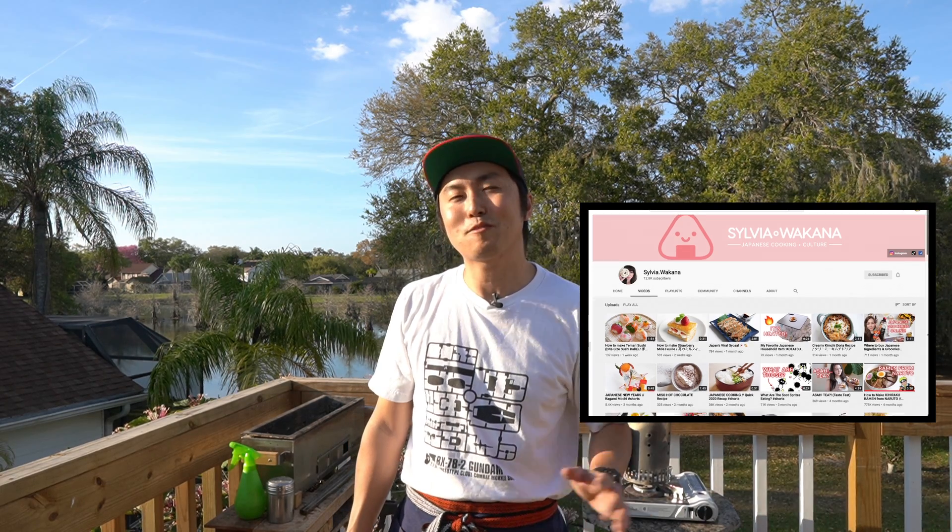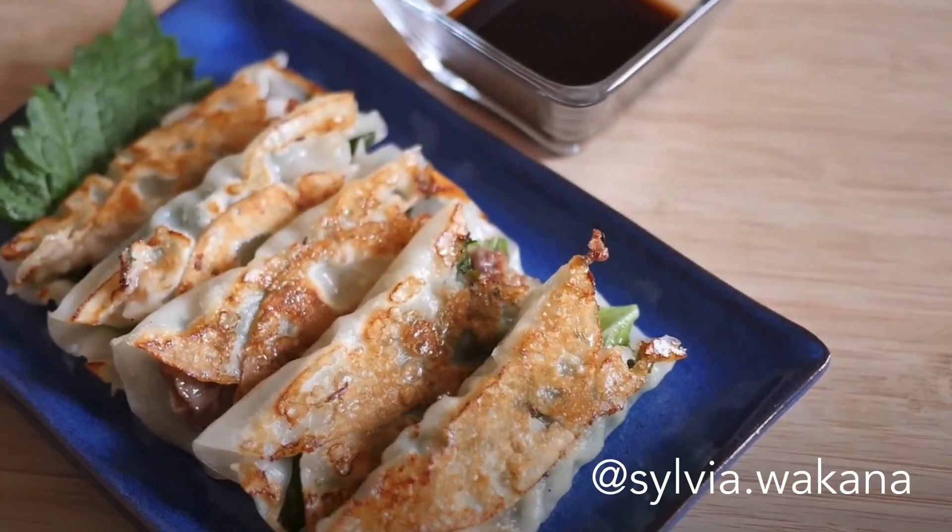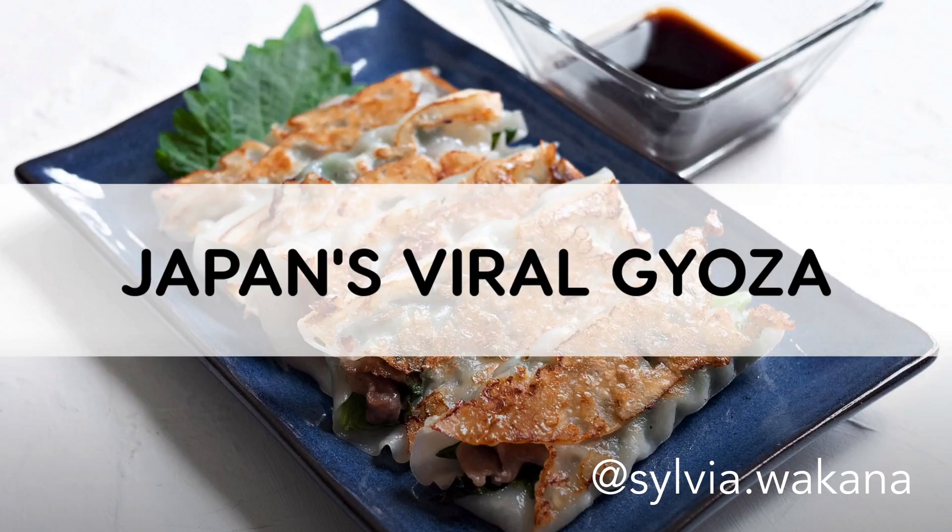Hey, Yaki Gang. Yaki Tori here. So today's video inspiration comes from my friend Sylvia Wakana, who creates amazing content around Japanese food and Japanese culture and happens to be an avid anime fan. So I'm bringing some anime energy into my Yakitori today with my Superfusion Tender Pop Negima.